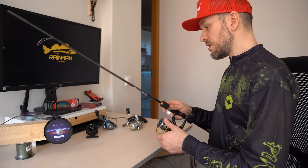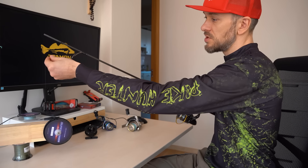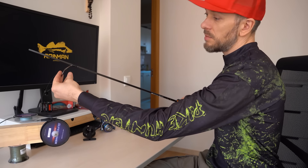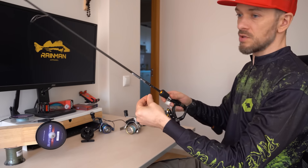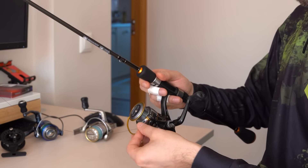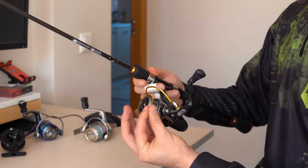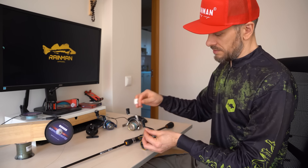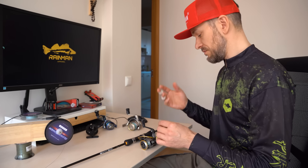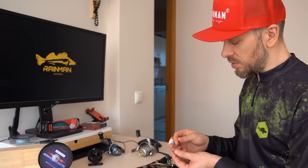Let's start by tying the line to the spool. Put the end of the line through the rings of the fishing rod, or at least through one ring — this will make the process easier. I will use one part of the rod to wind the line. Then remember to open the bail of the reel and tie the end of the line to the spool.